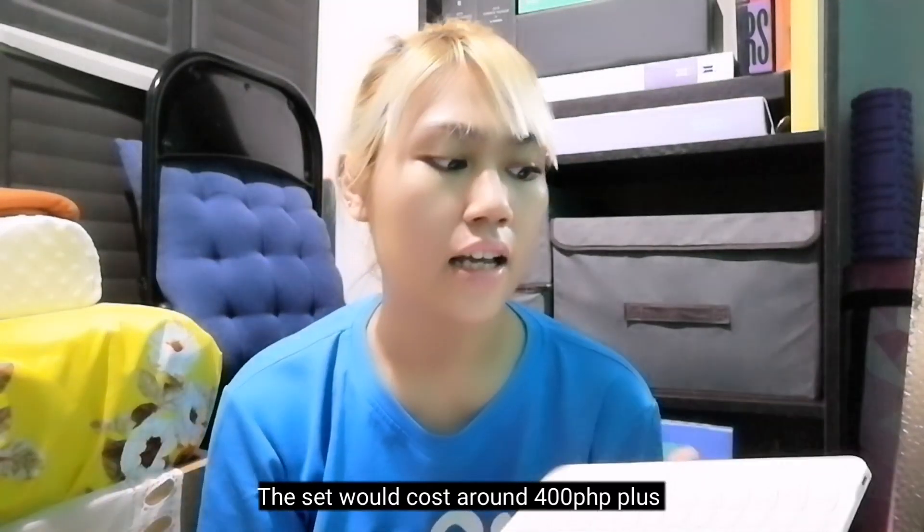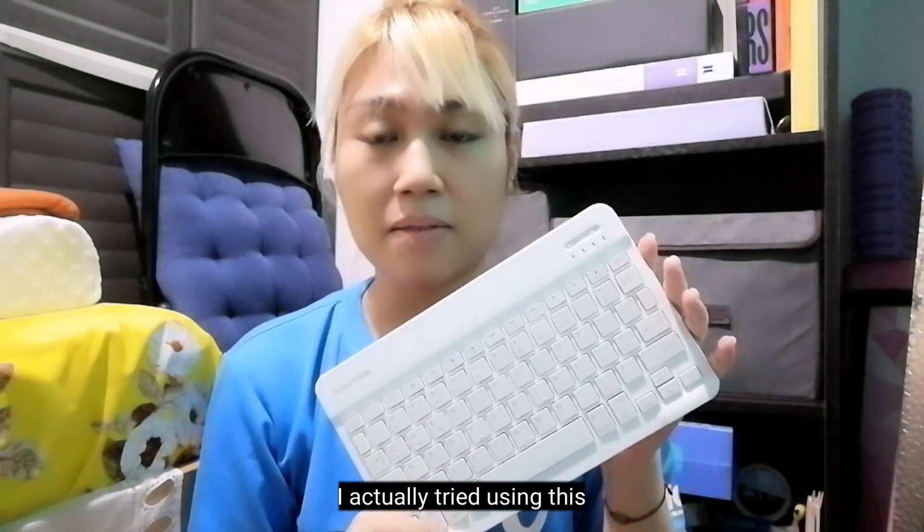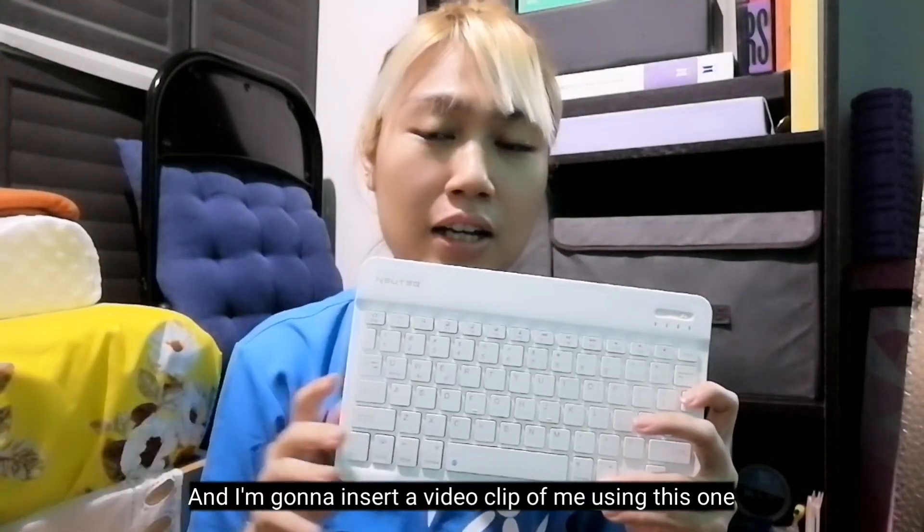Yeah, I actually tried using this on my phone, and I'm gonna insert a video clip of me using this one.